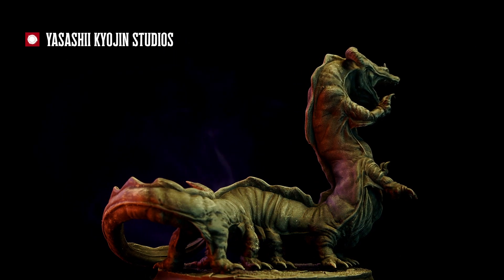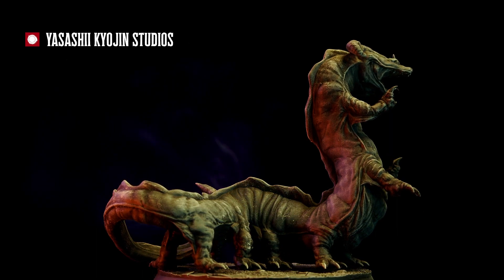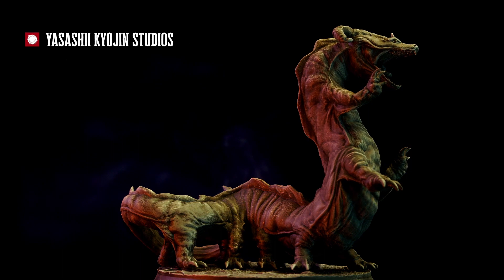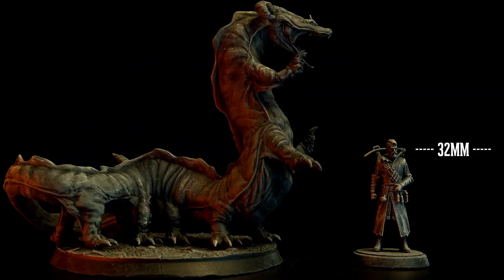Some of the smoother spots did show a few layer lines because I printed with anti-aliasing off, but if you were going to paint this true to color, I don't think that it would be an issue. The size also looks spot on. Adult Behirs are supposed to be about 40 feet, and that's what this guy is, nose to tail. And I love the pose — you can definitely picture it chomping up characters like the T-Rex did to the lawyer in Jurassic Park.